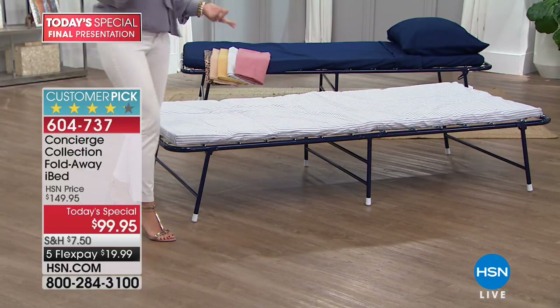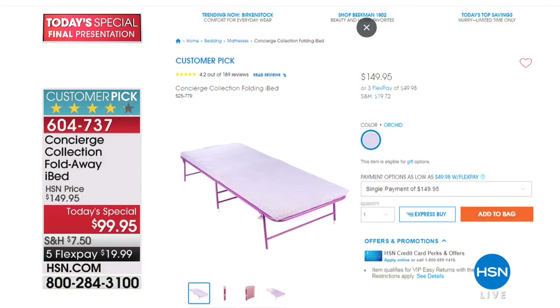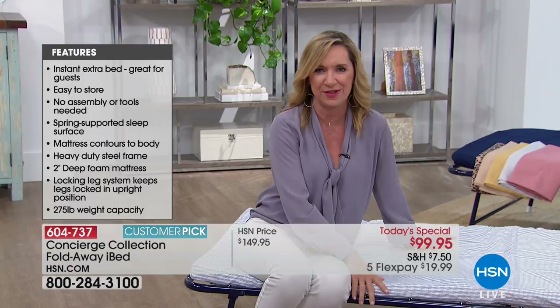Go to hsn.com if you have time - there are 185 reviews on our iBed. This is our previous model at $149.95, with almost $20 in shipping. This is your last chance - we only do this Today's Special once a year. If you're thinking ahead for the holidays, get yours today because it won't be priced like this again.